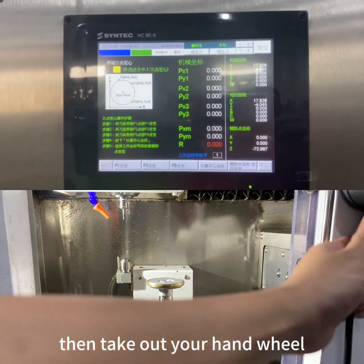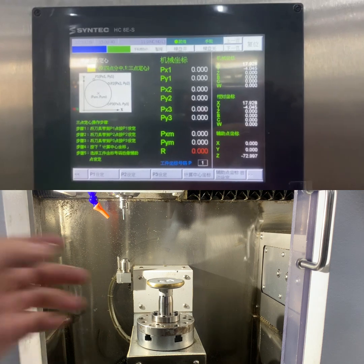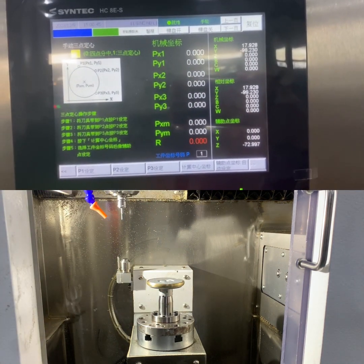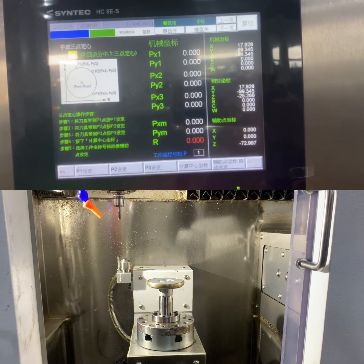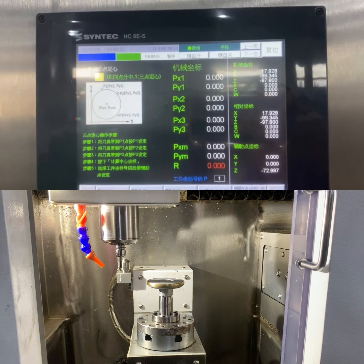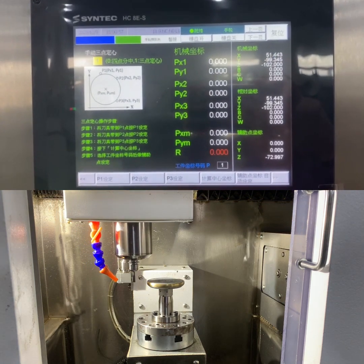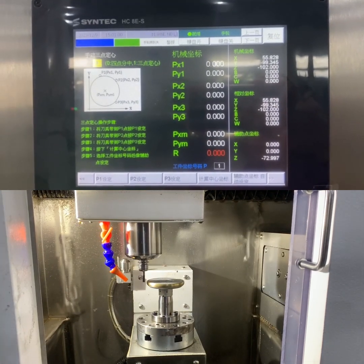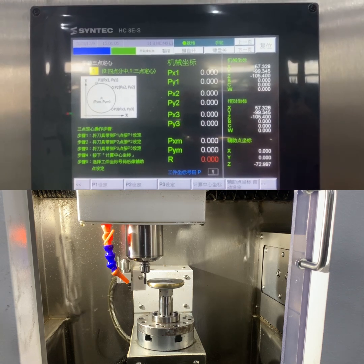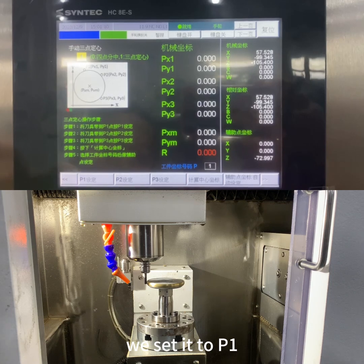Take out your hand wheel. Use the hand wheel to touch any 3 points on the workpiece. After the first point touches the workpiece, set it as P1.